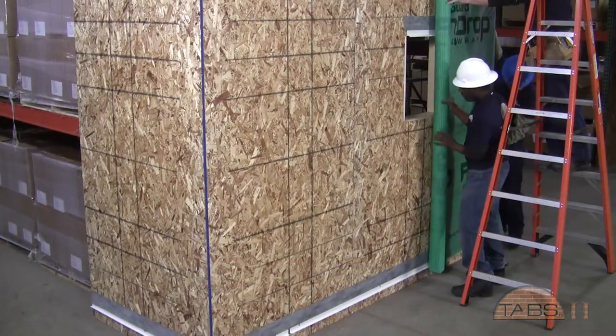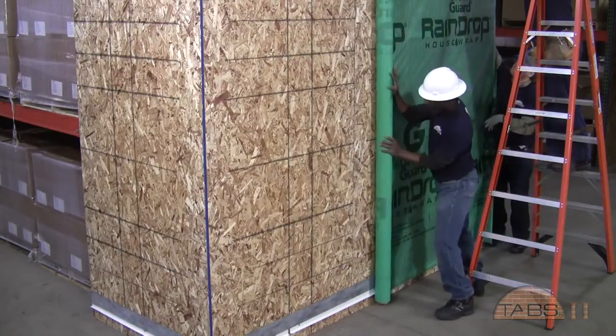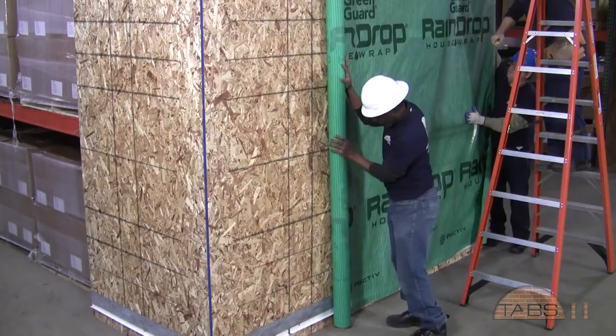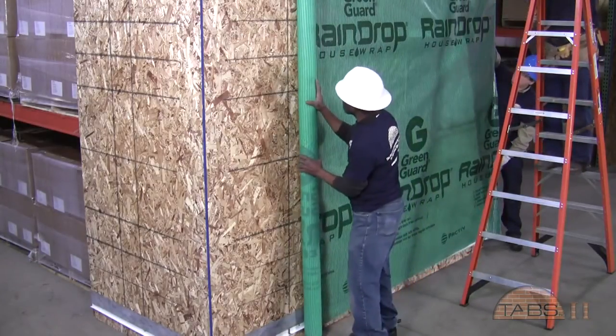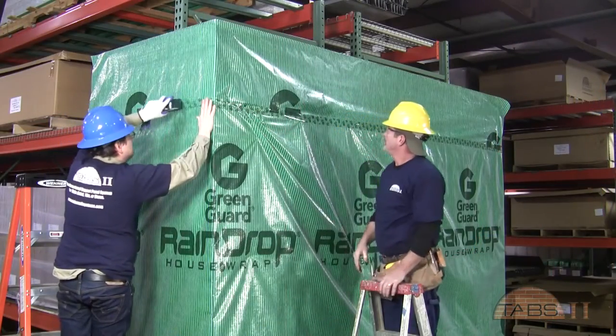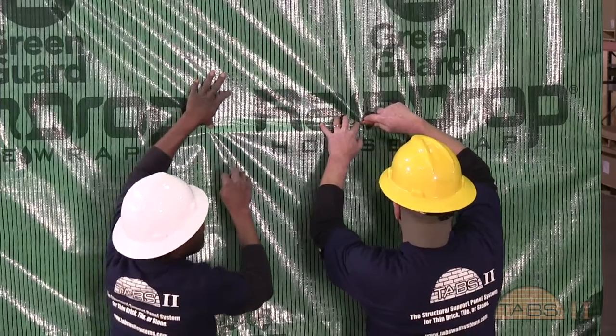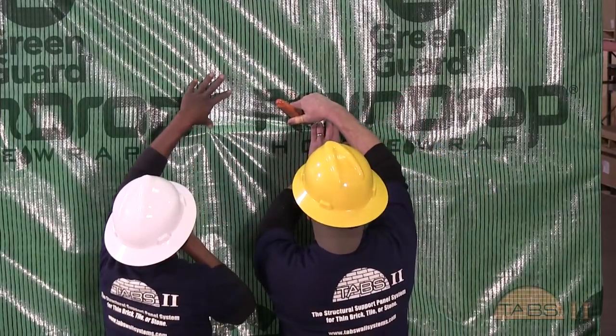Next, the TABS raindrop building wrap will be installed. The wrap will be rolled out and stapled at a few points to secure. The wrap should drape into the leg of the base flashing. If the wrap is pre-installed, it will be necessary to cut the wrap to install flashings. These cuts will be sealed with TABS contractor tape.